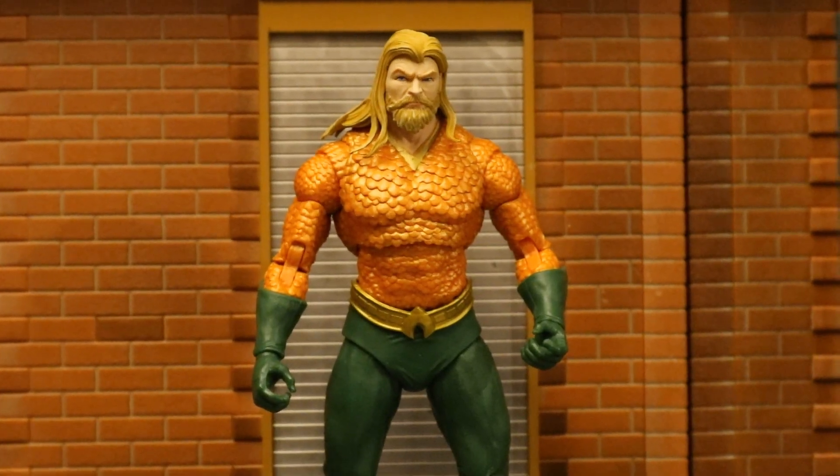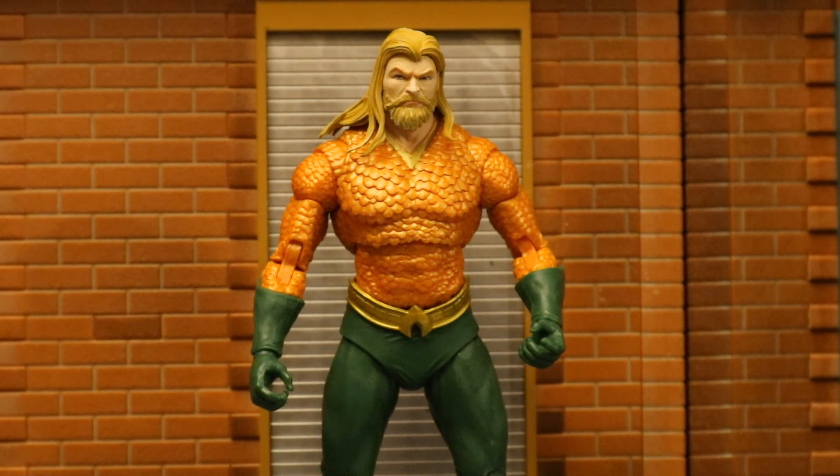Overall, it's a pretty nice Aquaman figure. Sculpt and paint job are great — no issues there. Accessories: he comes with his Trident, which is good enough for Aquaman. He has the side eyes, which is definitely annoying, but it's not a deal breaker. His articulation is pretty much everything you'd expect from a McFarlane DC Multiverse figure, except we could definitely use some more thigh rotation. If I were to rate this figure, I'm probably going to give him a 7 out of 10. I would definitely give him a 7.5 if it wasn't for the side eyes — it just makes it hard to have this guy looking at another figure without putting him in an awkward angle.